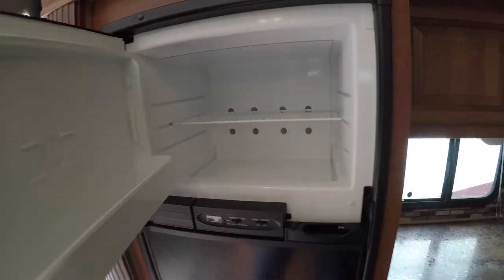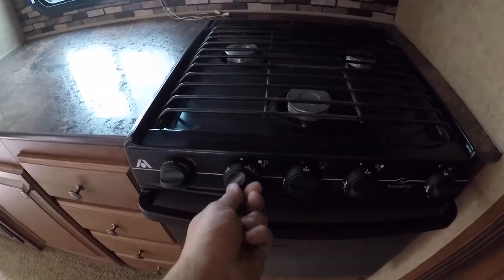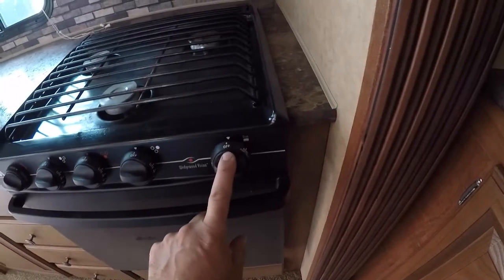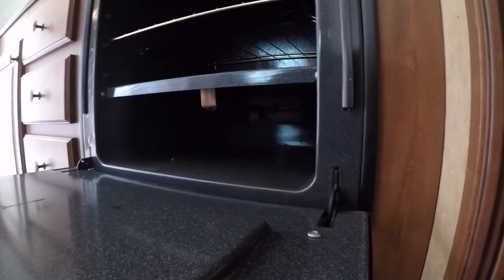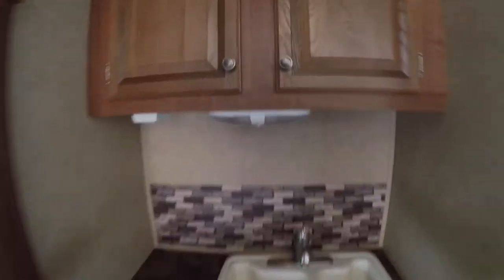The three-burner stove: turn your valves to turn them on and off, and you have a sparker to light it. You also have your oven — there's a pilot, you hold that in and light it with a lighter, right underneath the bottom. Hold that button in until the flame comes, then hold for a few more seconds. Once it lights up you can release it, turn it on, and you're ready to go. Sink and more lighting. You have plugs underneath — they are GFI protected.